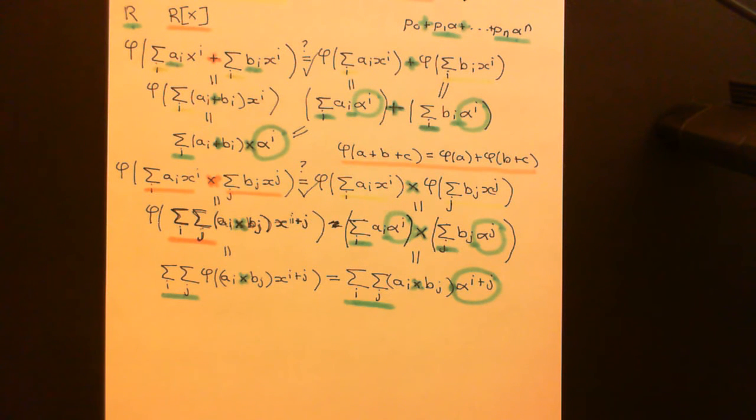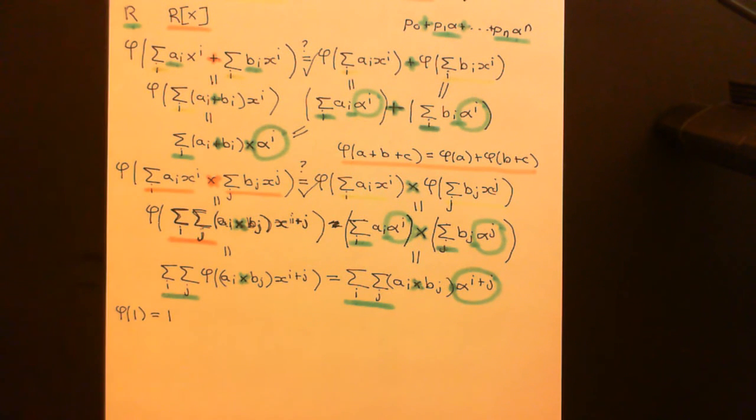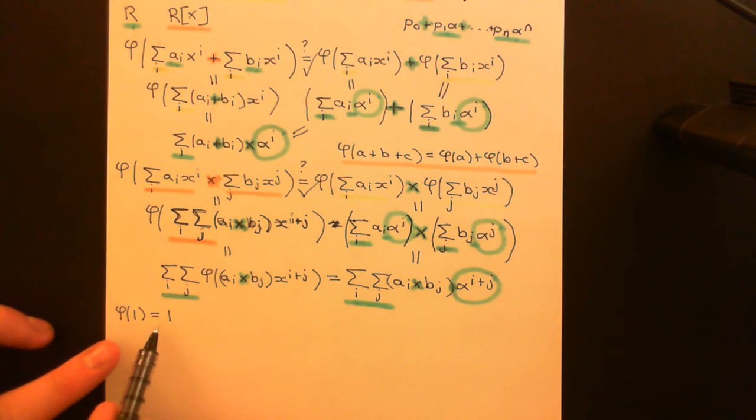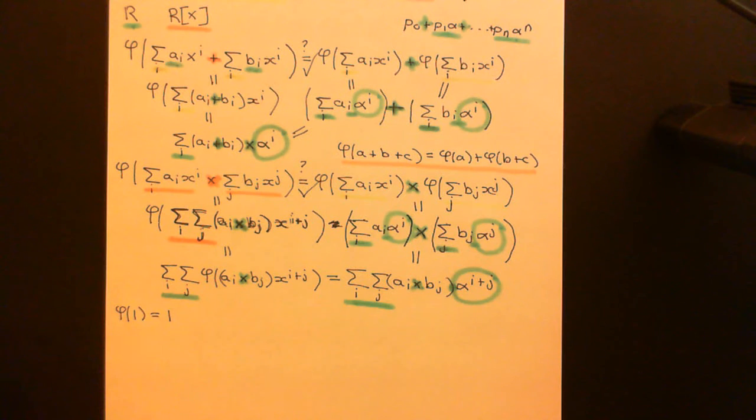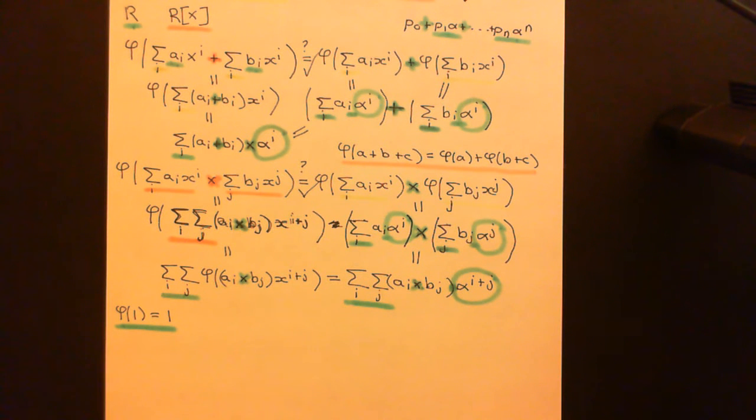The final thing we need to prove in order to prove that this is indeed a homomorphism is that the multiplicative identity in the domain ring — the polynomial ring — is mapped onto the multiplicative identity in the codomain ring — the coefficient ring. So we need to prove that phi of 1 is carried onto 1. When we evaluate the polynomial 1 at alpha, it does just go onto 1, because it's a constant polynomial — it has no powers of X — so it's just going to go onto itself. Indeed, all constant polynomials are just going to be mapped onto themselves by any evaluation homomorphism. So the constant polynomial 1 goes onto 1 in the coefficient ring.